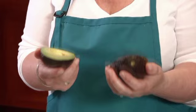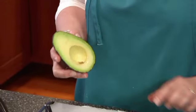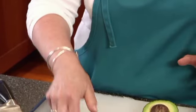And look how beautiful that is. It's perfectly green. Looks like it's the perfect consistency as far as ripeness. That little blemish there is just from the pit, so we're not worried about that.